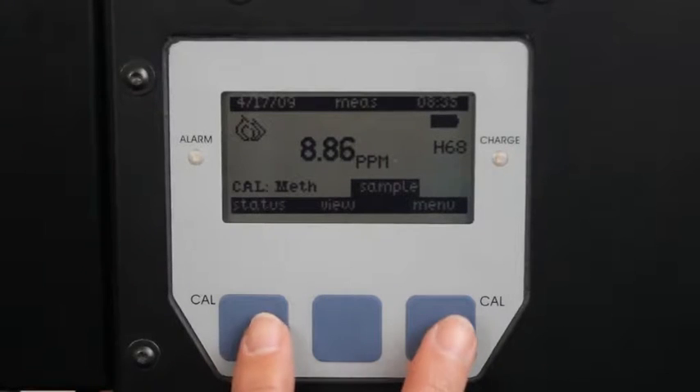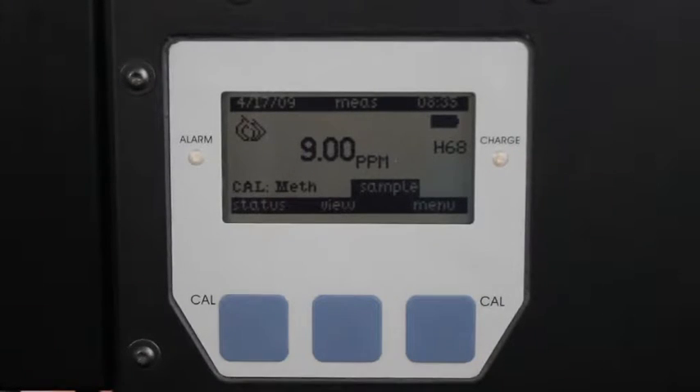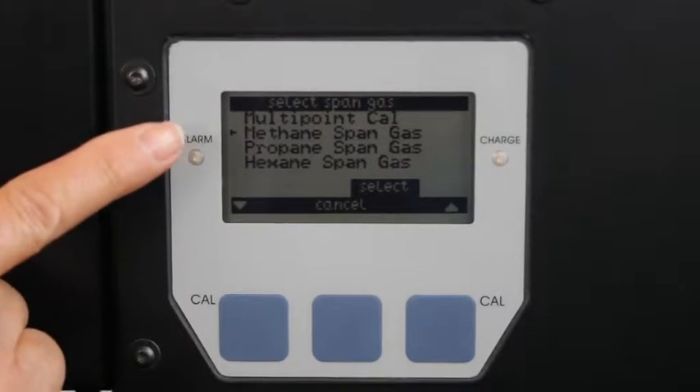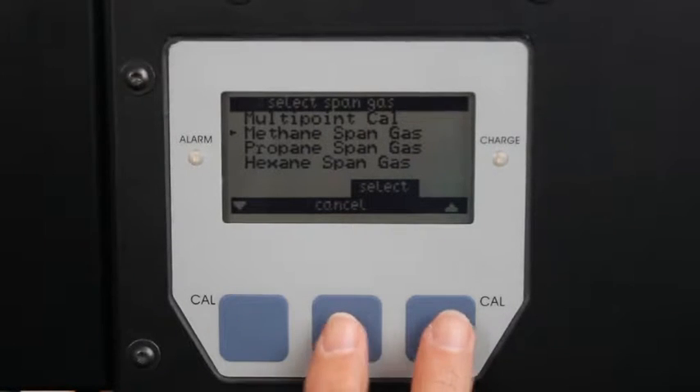Start the calibration mode on the FID by pressing both of the blue CAL soft keys simultaneously. Use the up or down arrow soft keys to select the appropriate span gas for a single point calibration, then press select.